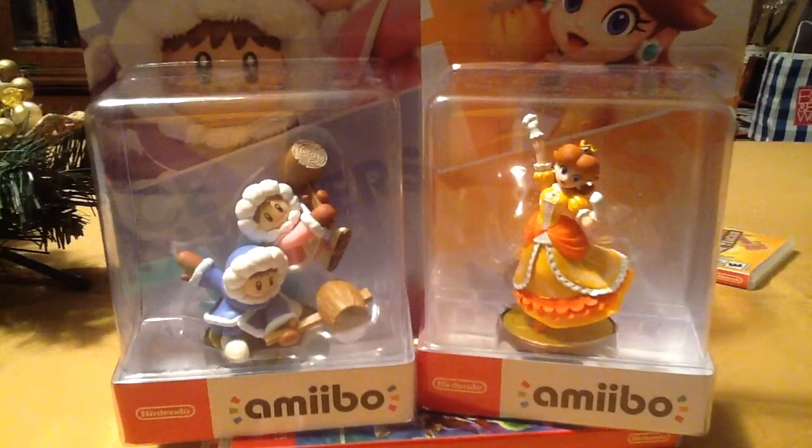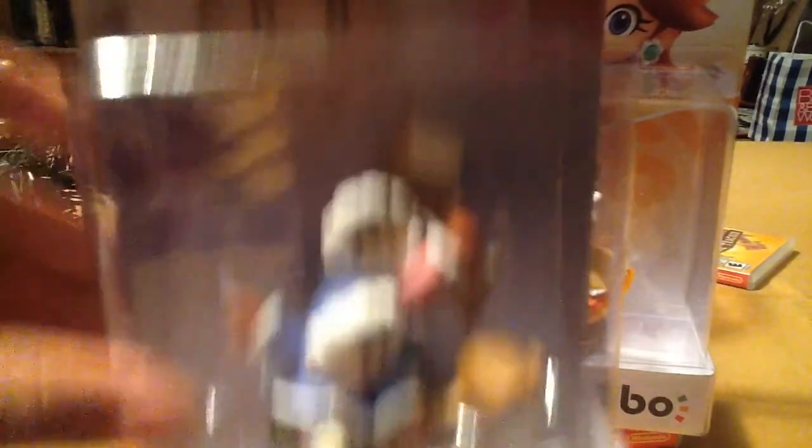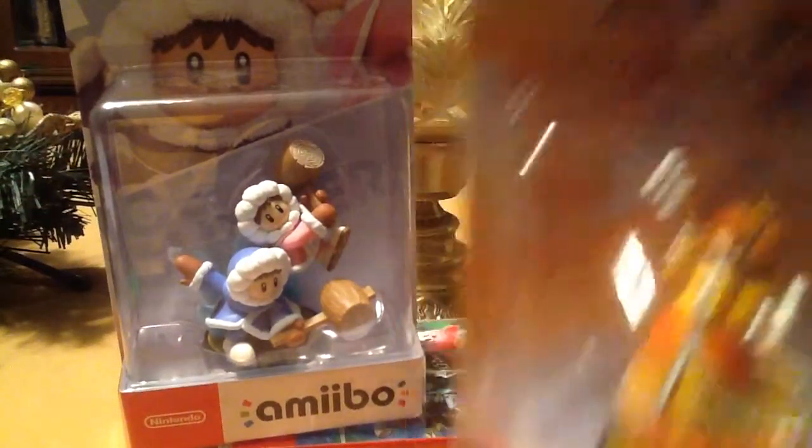And today I have two amiibo that I bought. On Wednesday I got the Ice Climbers amiibo and the Daisy amiibo, both from Super Smash Bros.